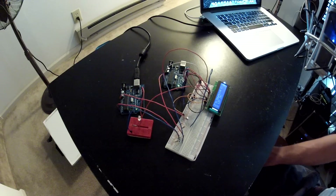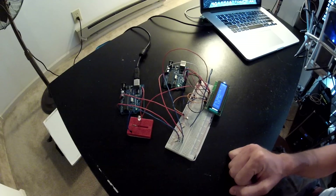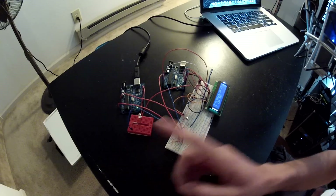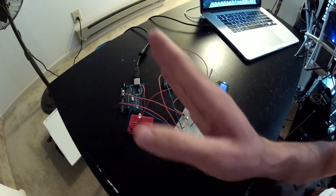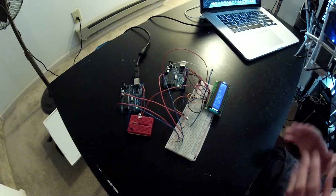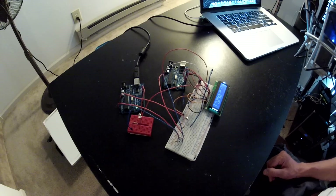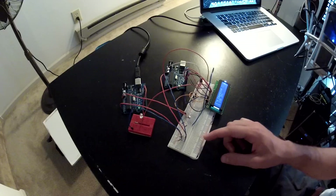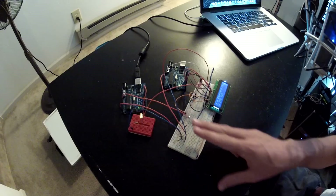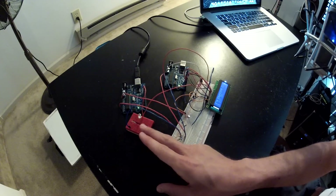In this video we're going to talk about how to communicate between two Arduinos using the I2C communication interface. What we have set up here is an Arduino acting as a master and a second Arduino acting as the slave, so we're going to be communicating from master to slave and then slave to master. On the slave we have a CDS photo resistor that's measuring how much light is hitting it, and it's sending that value over to the master, where the master scales it and outputs it to an LED.